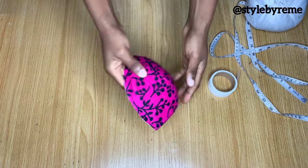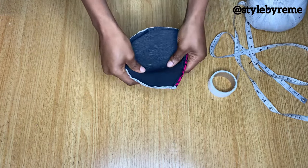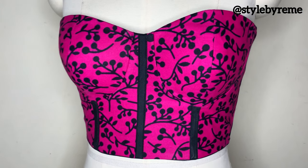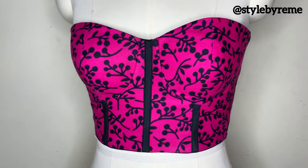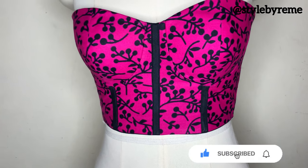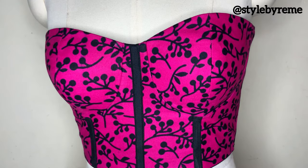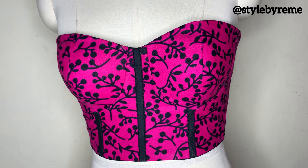I've stitched around the open edges and both pieces are now together. This is simply how you create your very own bust cage. You can see how it looks when placed on a corset. Thank you so much for watching — I'll be leaving links to all my other corset tutorials in the description box in case you're having issues attaching this cup to your corset. Let me know what you think in the comment section, and I'll see you in my next video!